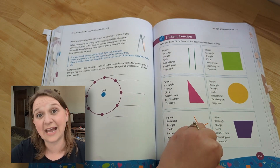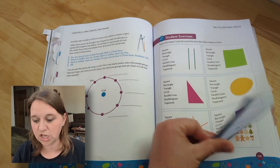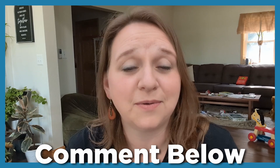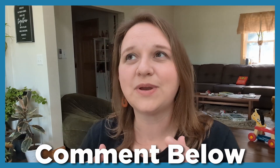If you would like to see a comparison video between Generations Level 2 and Apologia Level 2, let me know. I would love to do that comparison, but based on the comments and demand for that video is when I will release it. So if you want to see that comparison sooner rather than later, let me know down below.